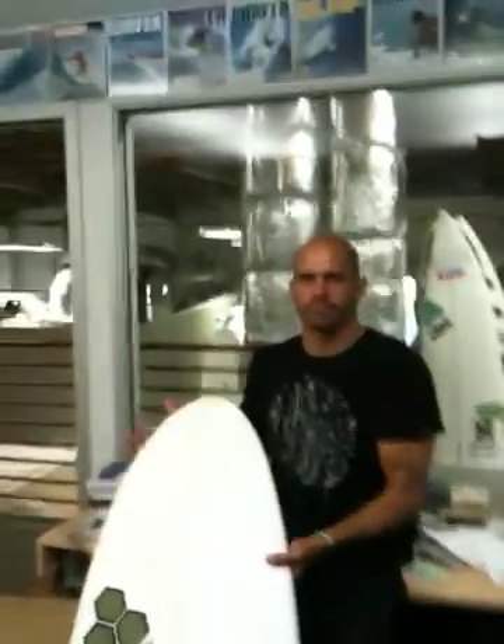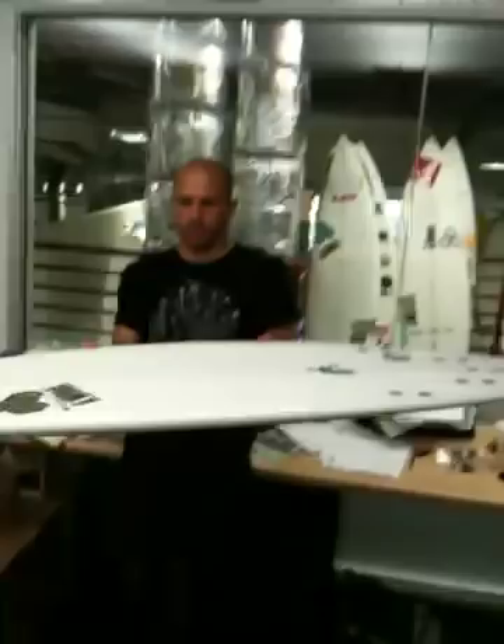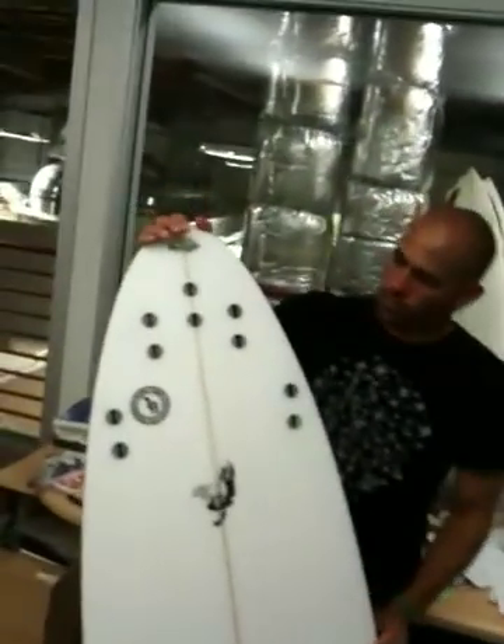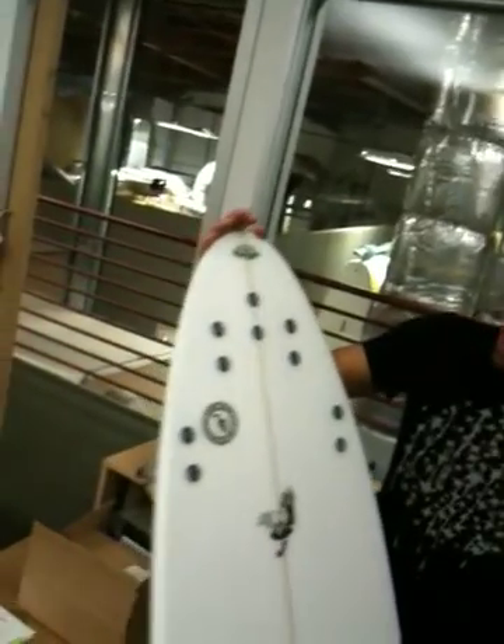We're here with Kelly Slater, and he's got one of his boards. Let's get a close-up. What's going on there with that tail? It looks pretty narrow for such a small board.